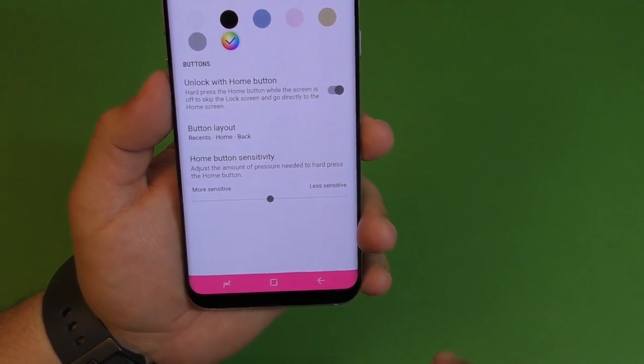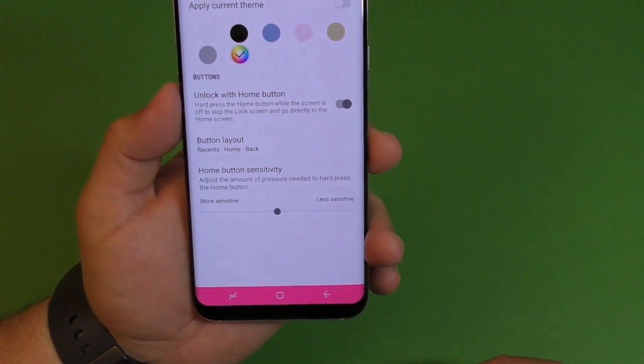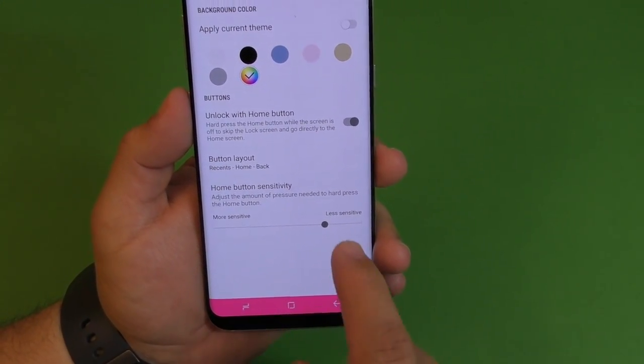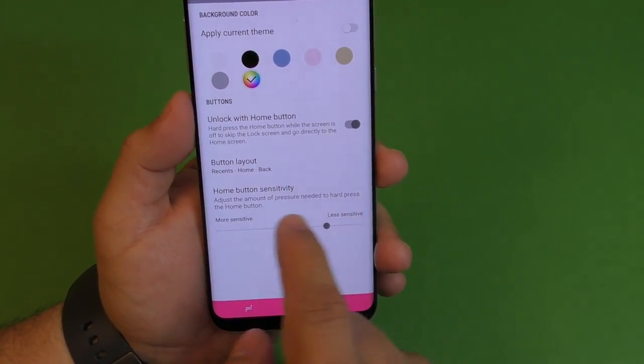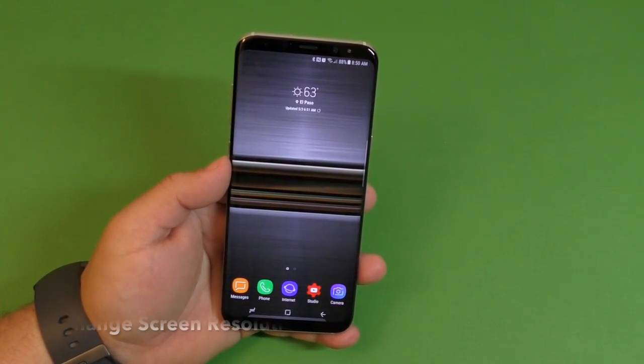Here you can also control the sensitivity of the home button. I always keep it in the middle, but if you want it a little more sensitive, go all the way down, and all the way up for less sensitive.